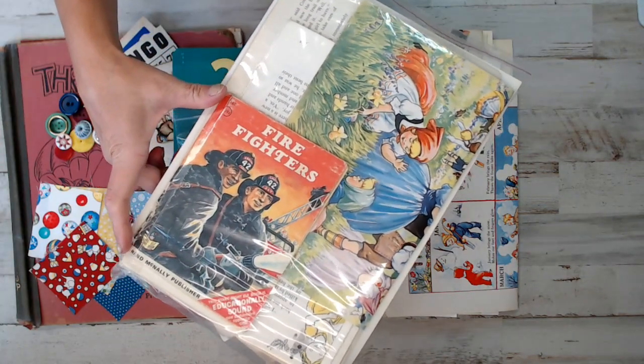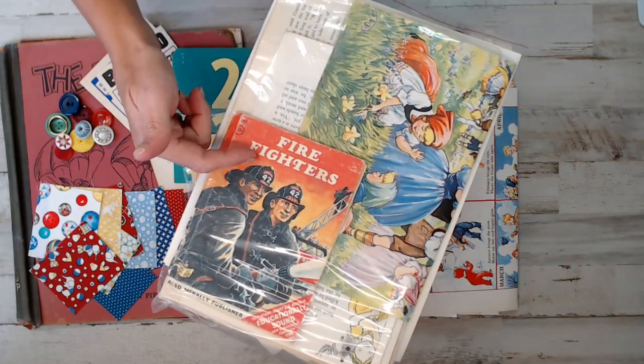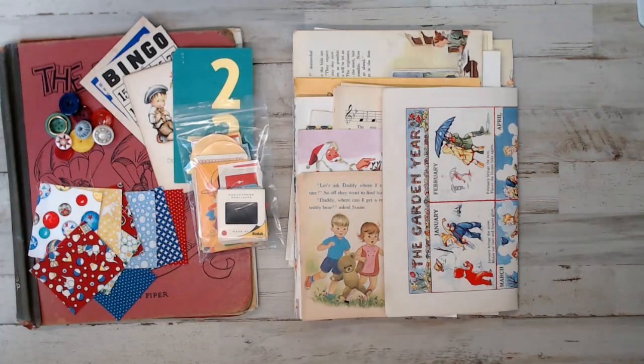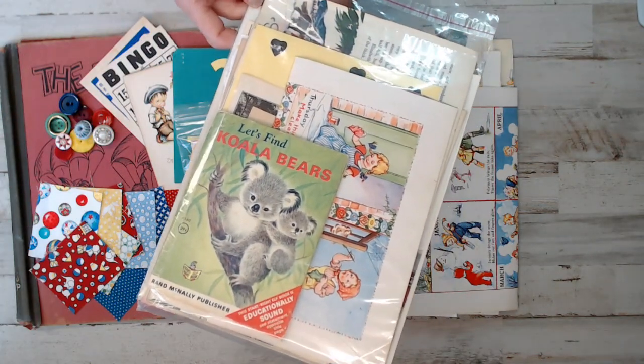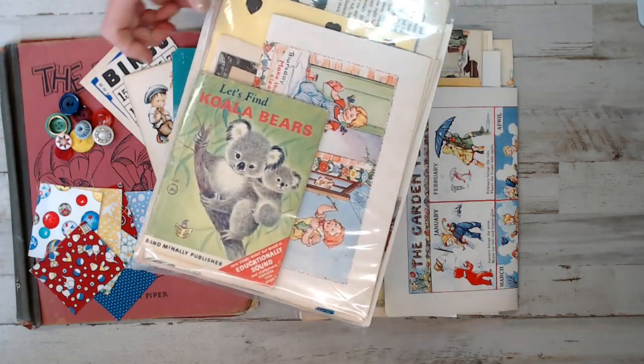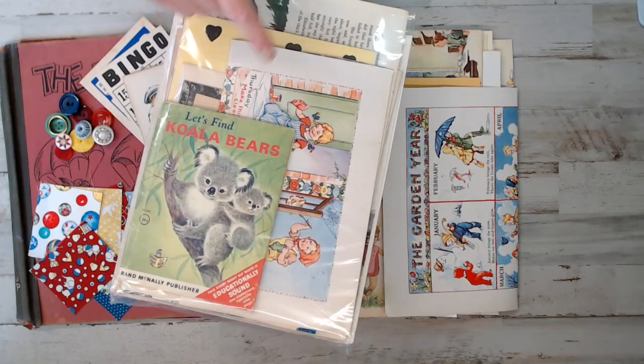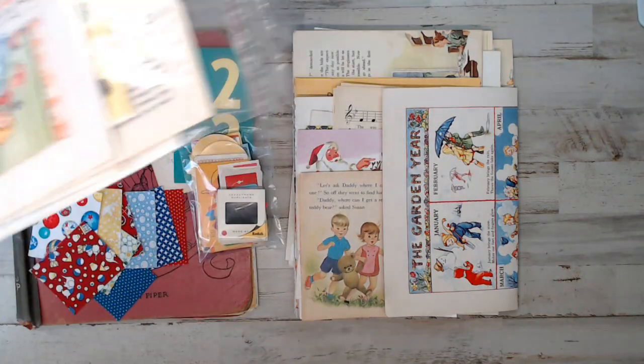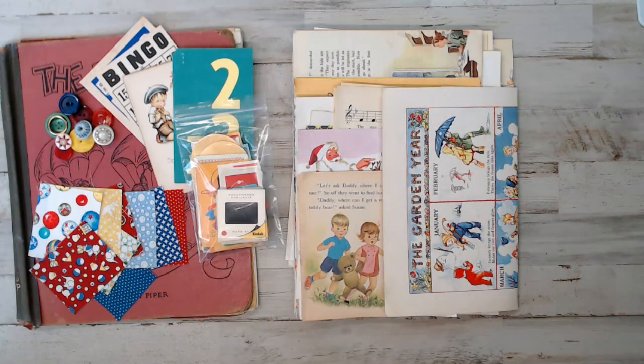We've got this one here - it's a small Rand McNally book called Firefighters. I thought I had to throw in a little bit of boy content, right? Then we have Koala Bears - an adorable book, another Rand McNally. That's the cover you get for that pack. And I've got one more, number 21.